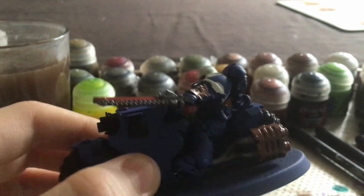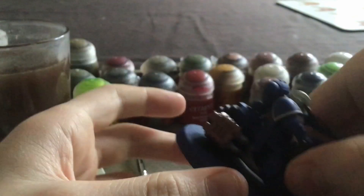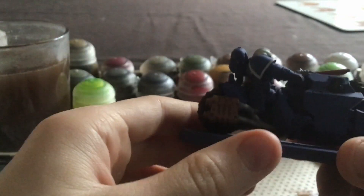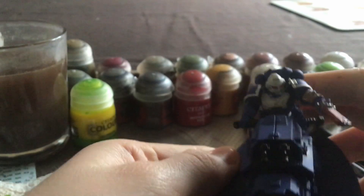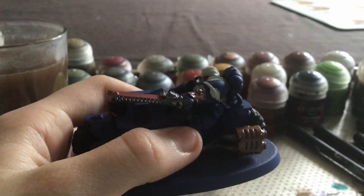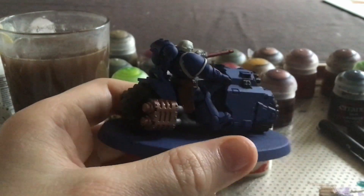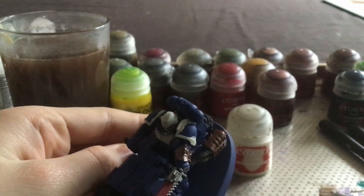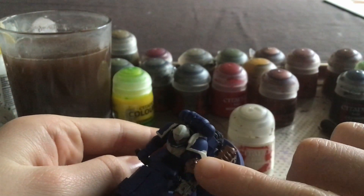Now that I have done the silver on the chainsword, I shall be moving on to doing the brown on the pouch and holster of the gun. After that, I shall be moving on to doing the white skull on top of the golden gauntlet.